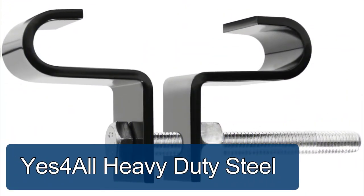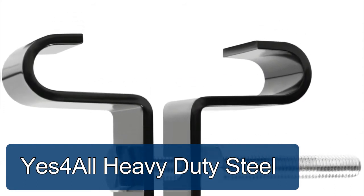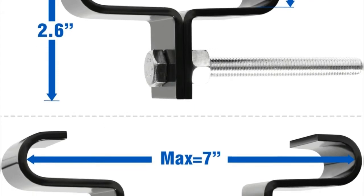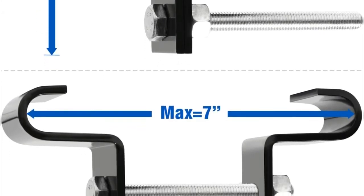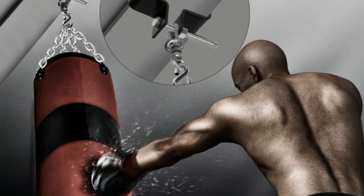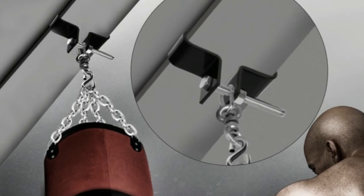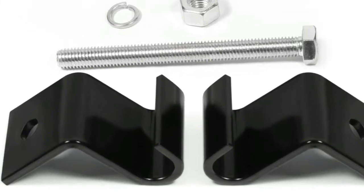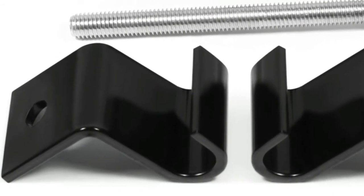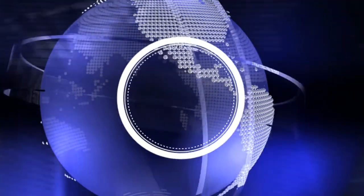The i-beam heavy-duty steel high-quality steel beam hanger is constructed of solid steel for worry-free usage. The hanger can be attached to most i-beams, providing a strong hanging system. This high-grade steel hanger provides a reliable mount point for heavy bags recommended for heavy bags over 90 pounds. Easy installation, adjustable from 3.5 inches to 7 inches. All mounting hardware included for easy and quick installation.